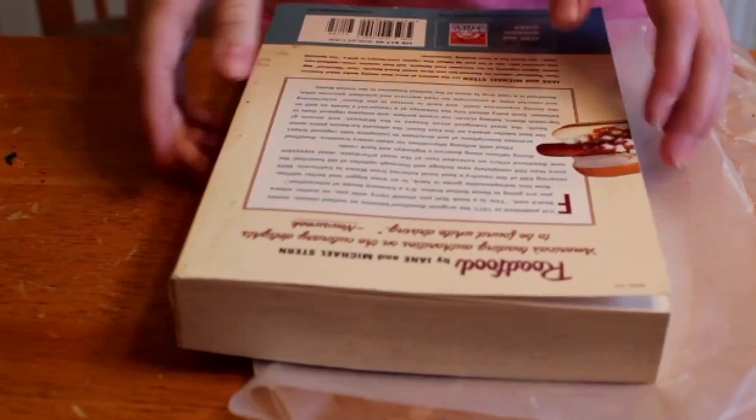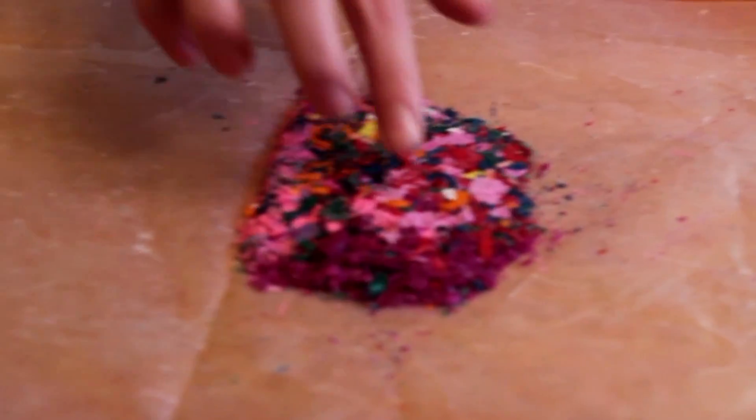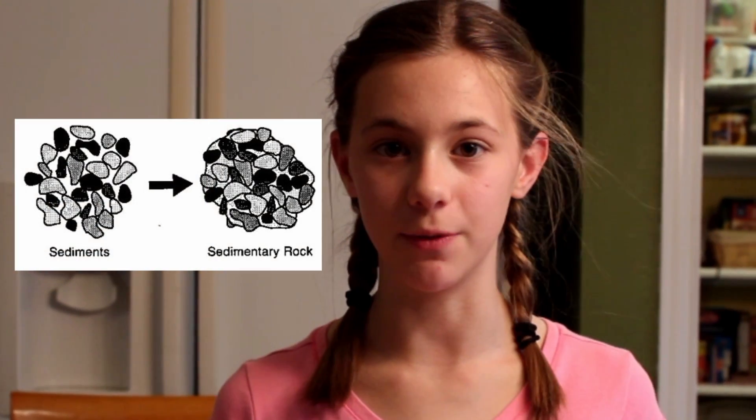And you are going to gently press down with a book. Then you unfold and feel. Now it is going to feel like what sedimentary rock feels like — just a bunch of smaller rocks pushed together to form one big rock.